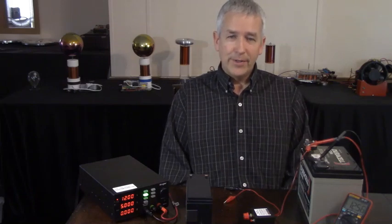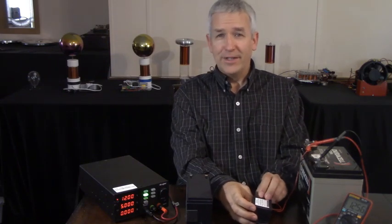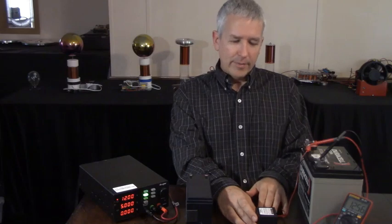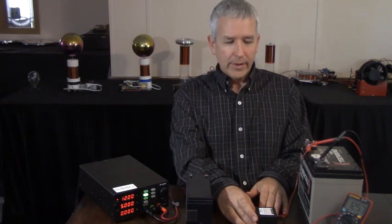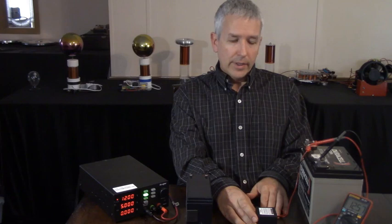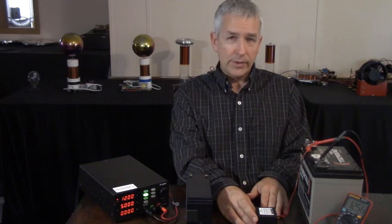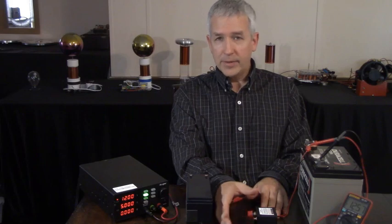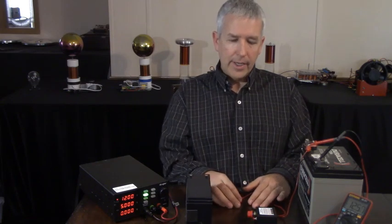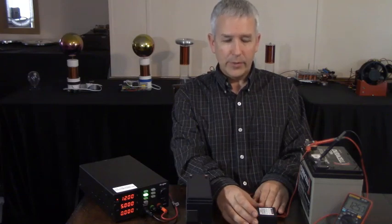Welcome to Renaissance Charge Videos. I'm Rick Friedrich. Today we're going to look at the RCOS, or RC Oscillator. It's a new product — new as a product, but not a new charger. This is a 1 to 15 volt charger, and it can actually charge 1 to 48 volts of batteries. This is a negative energy charger, a negative energy oscillator.